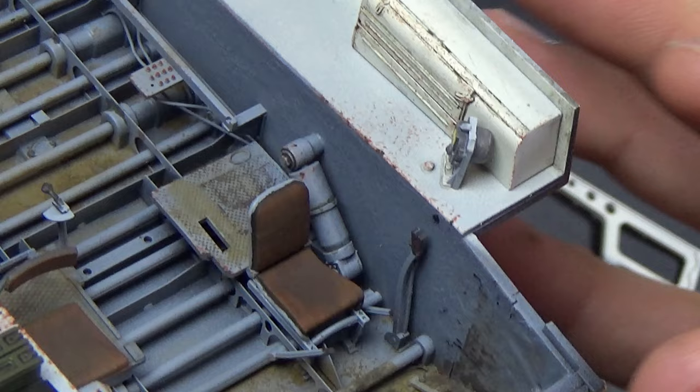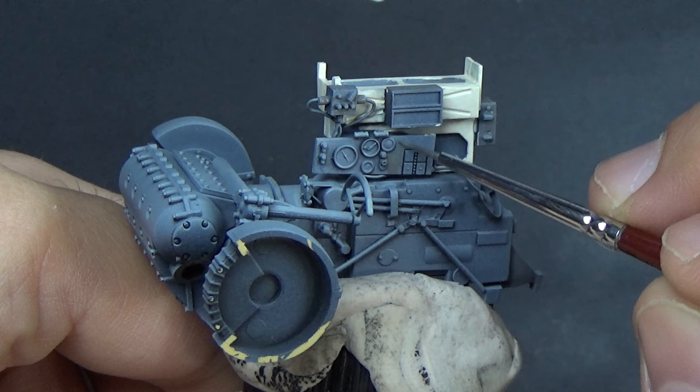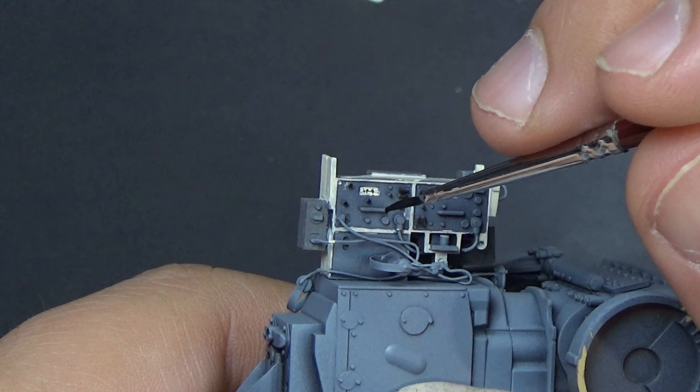You can see that white box there — the storage box at the driver's seat — I chipped with the sponge method for both red and steel chipping. You really can't even tell the difference, which is why I was happy with the results. I decided for the sake of time to do that throughout the rest of the build.